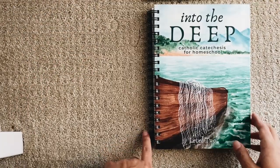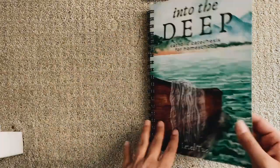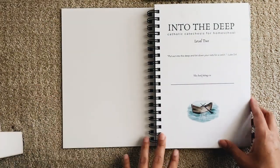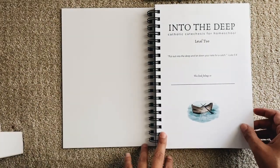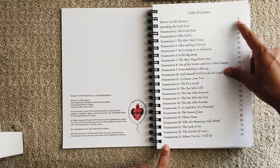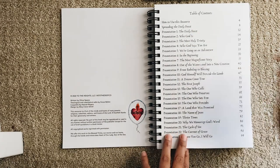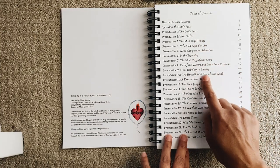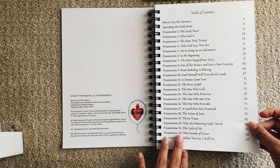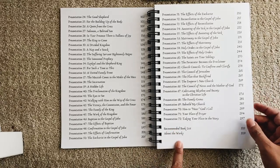Into the Deep Catholic Catechesis for Homeschool, Level 2. I love that it's thick, durable paper. 'Put out into the deep and let down your nets for a catch.' There's a table of contents: how to use this resource, the daily feast, who God is, the most holy trinity, who God says you are, and recommended book lists — you guys know I love that.